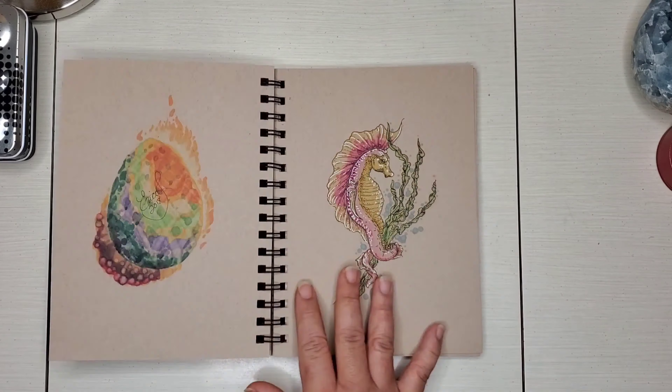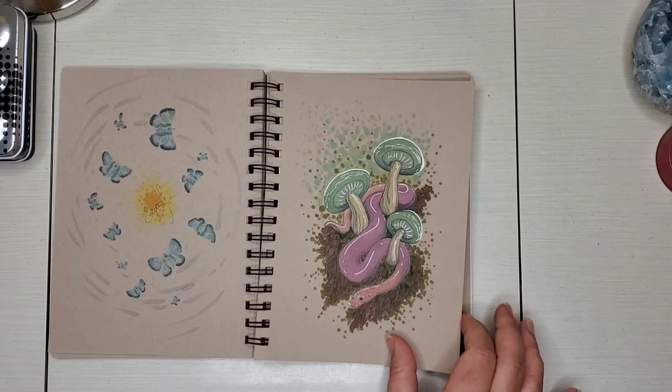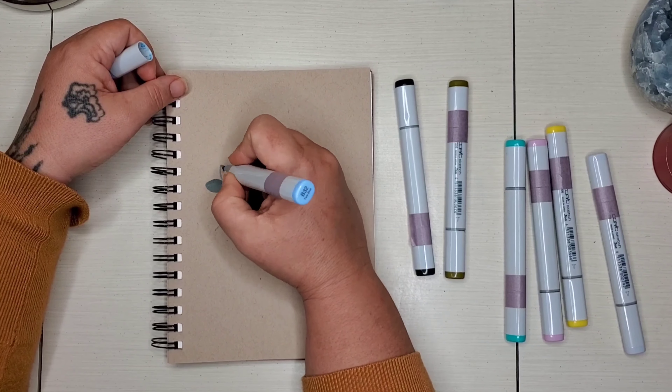Hi everyone, welcome back to another video. My name is Erica if you're new here, and I am here to doodle today. Today I am doodling some little flowers.